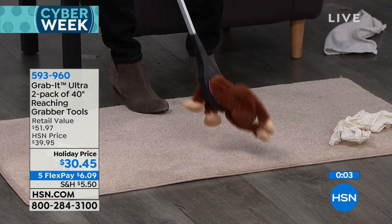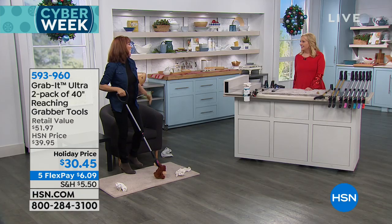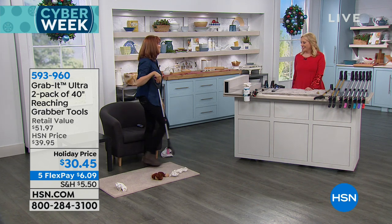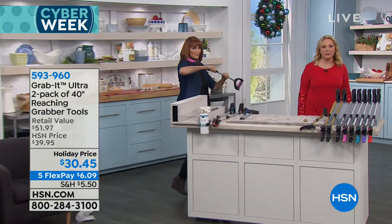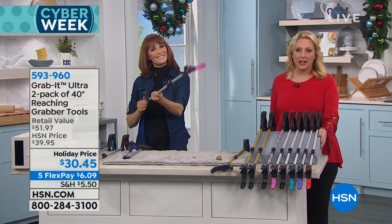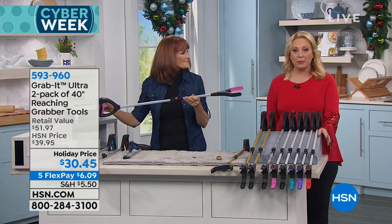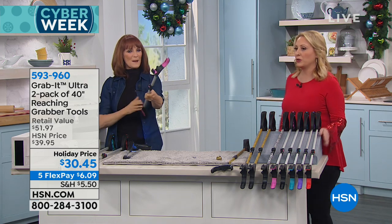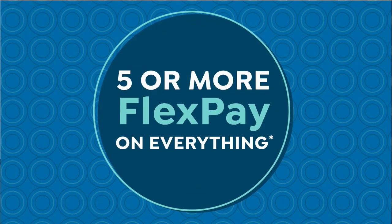Brett Checkerman our host taught his son to pick up all his toys with this and every night he does it for 45 minutes and has fun. The item number is 593-960. You can order on HSN.com, call in, or use the free downloadable app. Don't forget the flex pay — lots of flex pay today, $6.09 to get home and you get two of them. Thank you so much — always a great item and a great gift at the holidays.